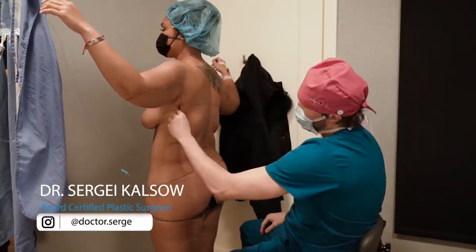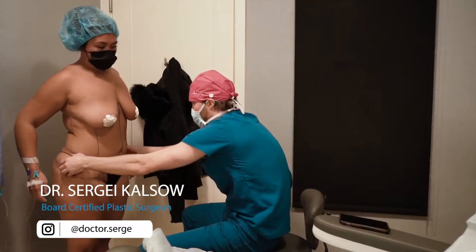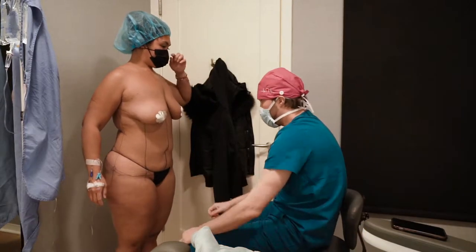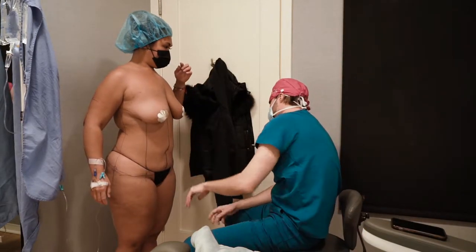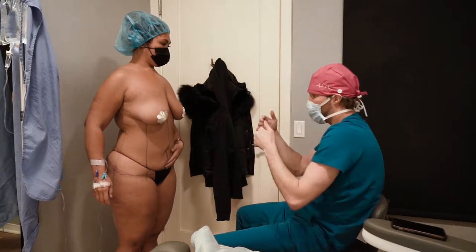We're doing the 360 Air Revision, BBL, arm lipo here. We have these hip rolls here — they're kind of high. So I'm going to shape you out a little bit, make you more hourglass, take those down some, and then etch you a little bit. I'll try to get as much fat as I can and fill you up to give you the projection.